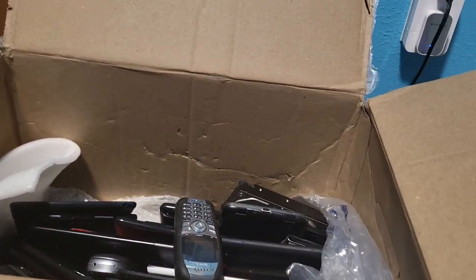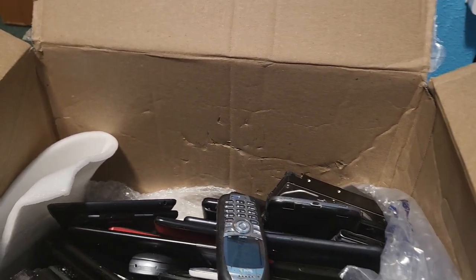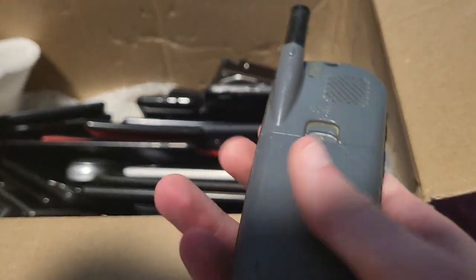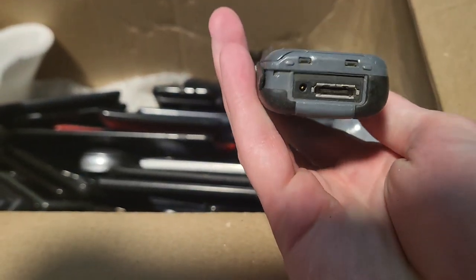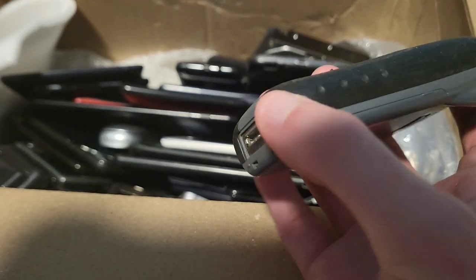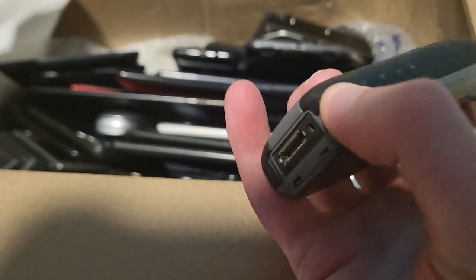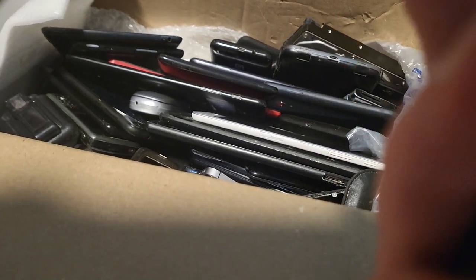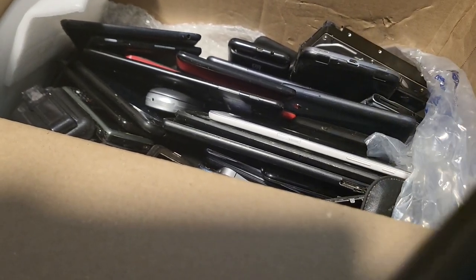I don't even have enough space for all this stuff. This actually looks like a nice device — it's a Sanio phone and it actually looks like it's not in bad condition. The thing's ripped off which sucks, but other than that it doesn't look bad — very scratched up, but we'll see if that works.